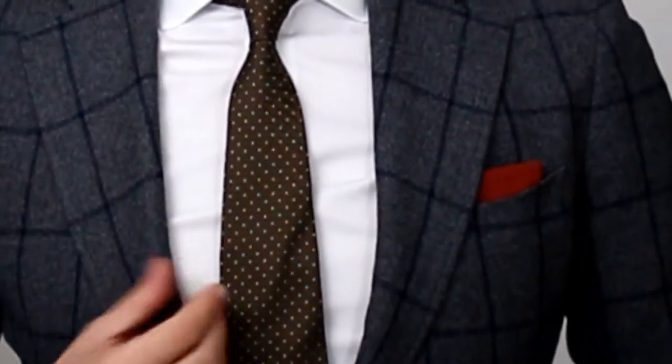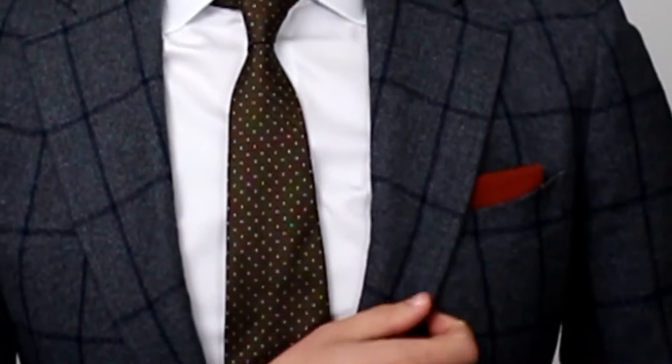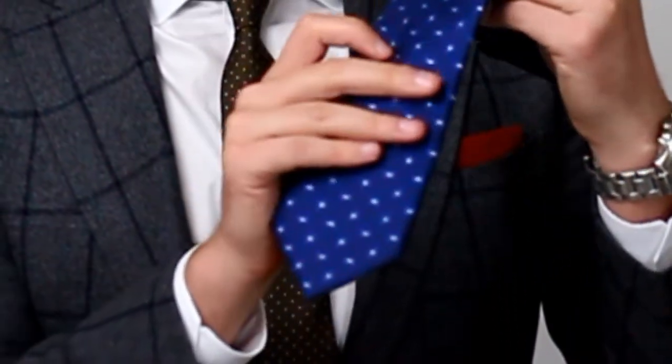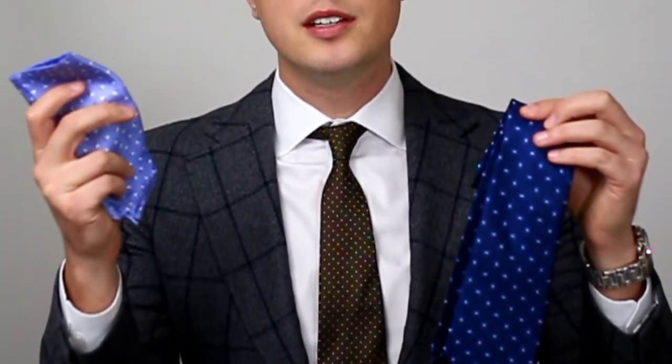What you never want to do is have a matching tie and a matching pocket square. As you can see with this brown tie, I chose a rust colored pocket square because they are similar colors that complement each other, but they're not the same. Another example is this dark blue tie that has some light blue patterns on it with a light blue pocket square — they're complementary colors and they look good together. If you're really struggling with this, look at the color wheel, because complementary colors on the color wheel are opposite each other.